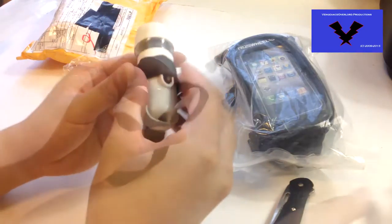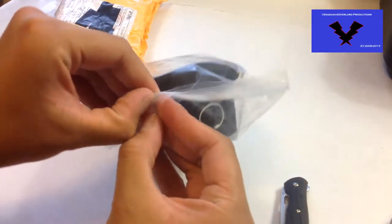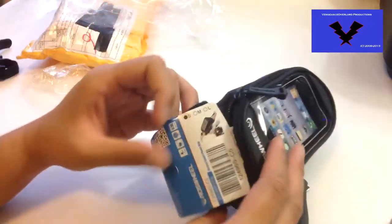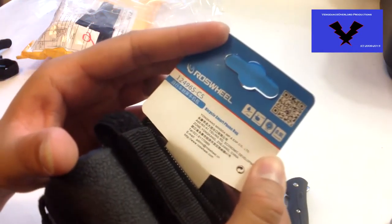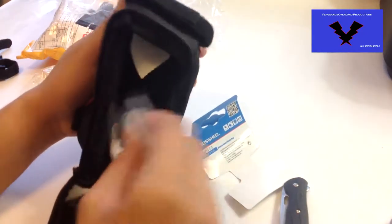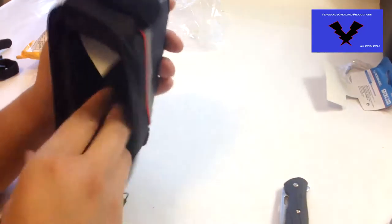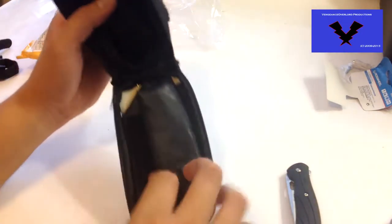The next item is product code 206983, the Ross Wheel 1249-6S-C5 bicycle 4.2-inch touchscreen phone bag with a 3.5mm earphone hole. Here's how it looks. It's by Ross Wheel from Deal Extreme — I'm not exactly sure if it's a real company or not, but it works well for what I need it for, which is currently holding the camera taking footage of this video. I'll be using an iPhone 3 as a demonstration.